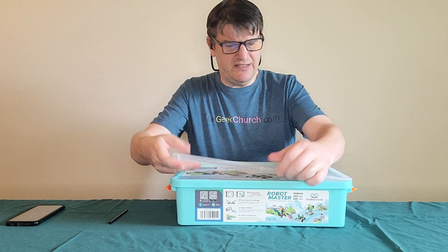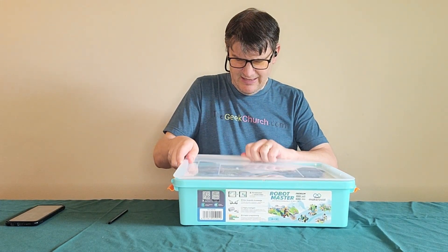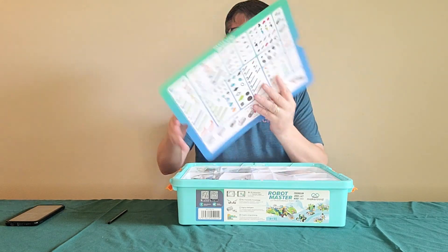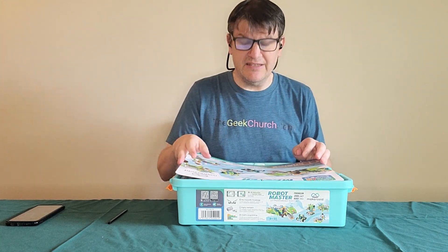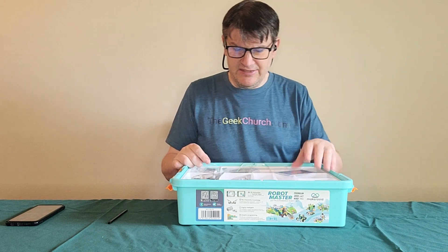So yeah, let's just take off this guy and we'll see what we've got inside. We've got a price list in the back of this, and there are many parts. I keep comparing these things to LEGO Technic, because what else are you gonna compare it to, seriously? I mean, it's easy to do that.